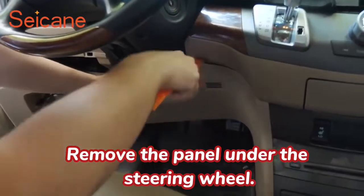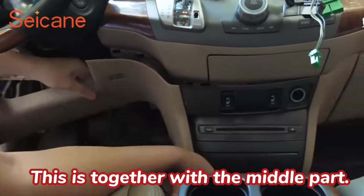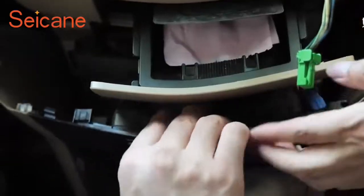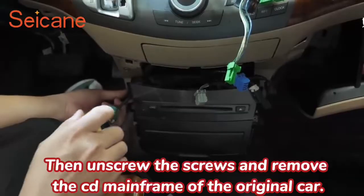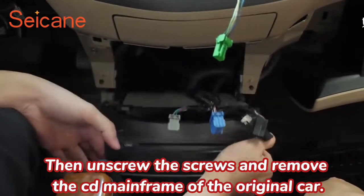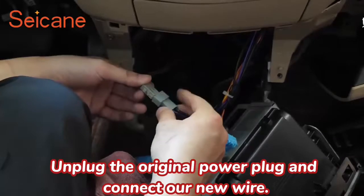Remove the panel under the steering wheel — this is together with the middle part. This also unplugs the plug. Then unscrew the screws and remove the CD mainframe of the original car. Unplug the original power plug and connect our new wire.